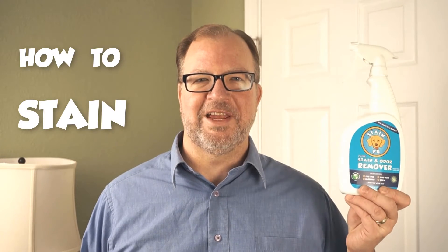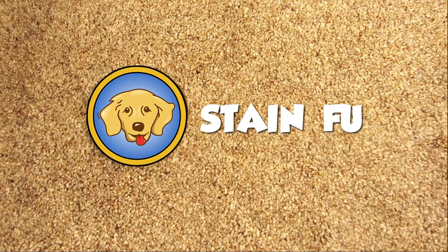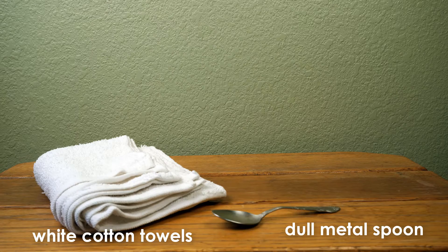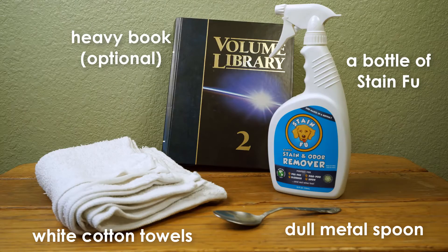Hi, I'm Scott, and today I'm going to show you how to use Stain Fu. Here is what you'll need: a stack of white cotton terry towels, a dull metal spoon — please do not use plastic — a spray bottle of Stain Fu, and, optionally, something heavy, like a brick or a book.